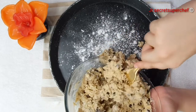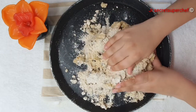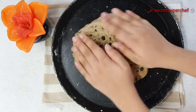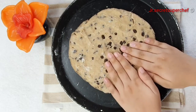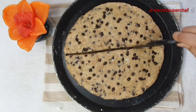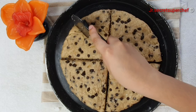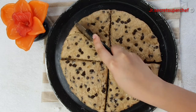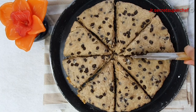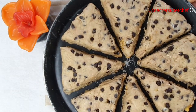Knead the dough a few times, then shape it into an eight-inch disc. I have directly used my baking tray for the same. Cut the disc into eight wedges — you can either use a pizza cutter or a knife. Use a spatula to keep them apart and place them half to one inch apart.